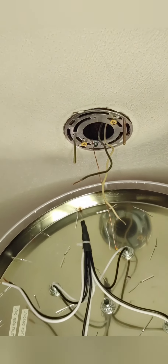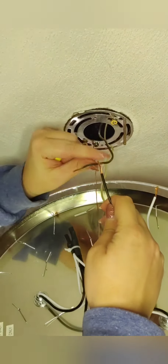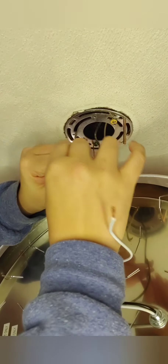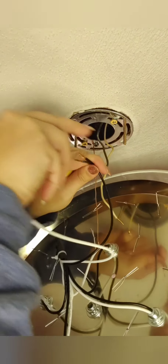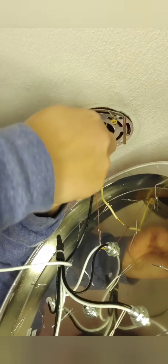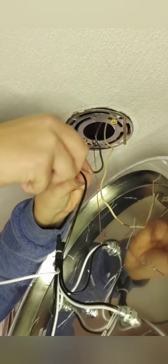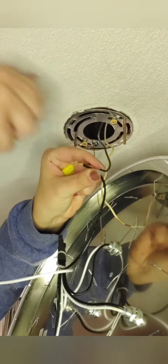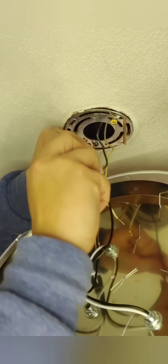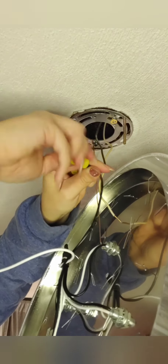Now we are going to hook up the electrical — it's very simple. Take the black wire and put it with the black wire. Twist them together, wrapping one right around the other. Then take a wire cap, put it right on there, and twist it to secure the connection. That one's connected.